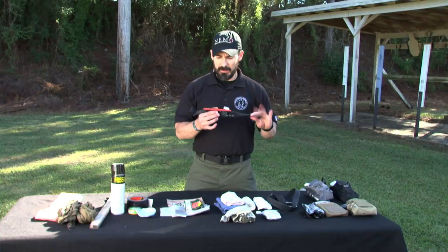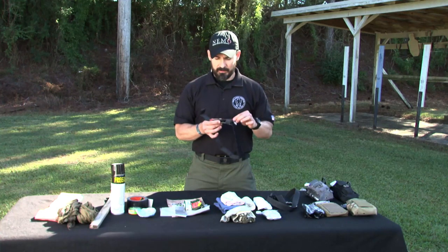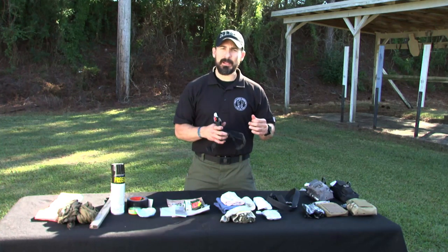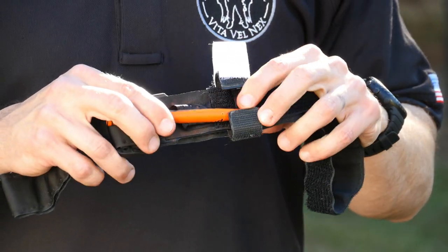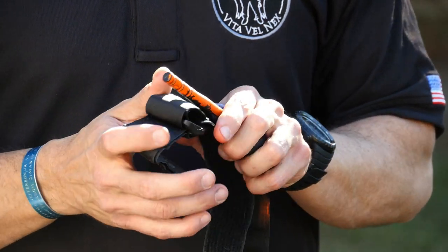One of the things we can look at is tourniquets. I've got a tourniquet here — this is a Combat Application Tourniquet. Whether you have this, a SOF-T Wide, a RATS, or any other tourniquet you utilize, as long as you're good with it, that's great. But what if you don't have this with you? What if something prevented you from having a tourniquet? What could you use from your environment?